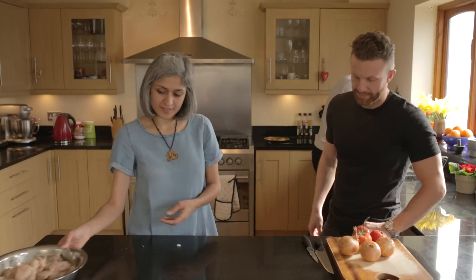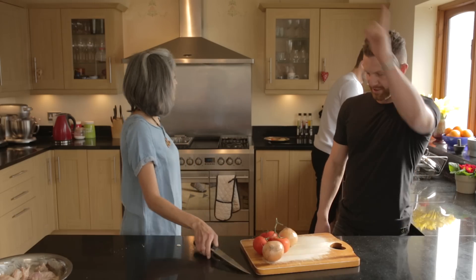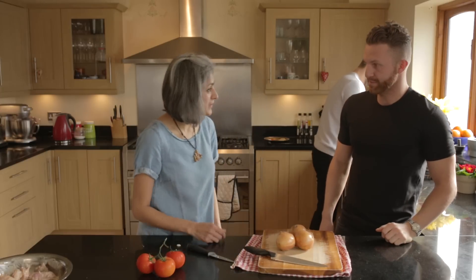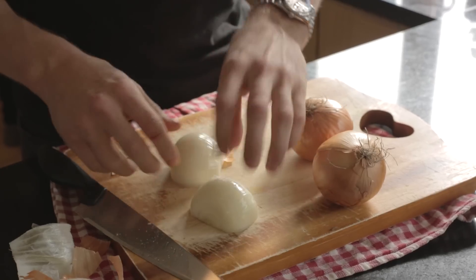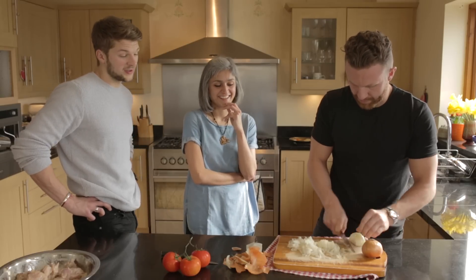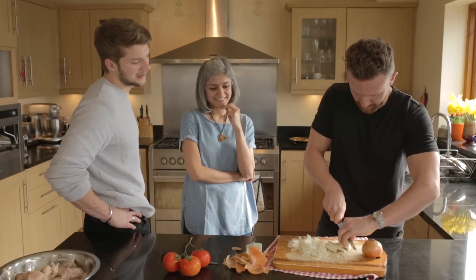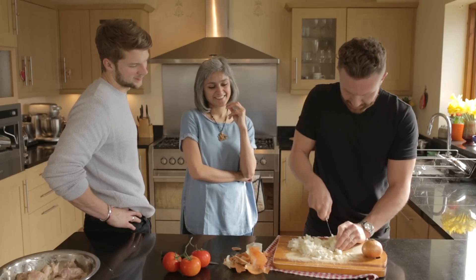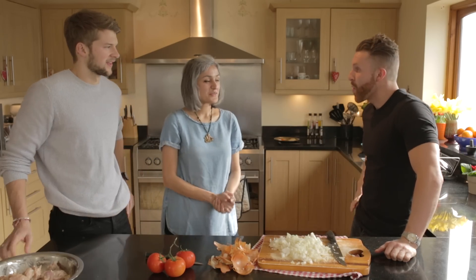While the chicken marinates, we get started on the curry. Leon's on chopping duty. We're just going to rough chop the onions — freestyle, however you like. Leon's trying not to cry on YouTube! His first onion was chopped perfectly but the second one not so much — so on the edit we'll keep the badly chopped one in and speed the rest up.